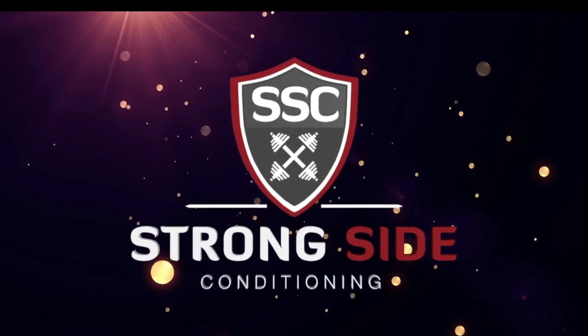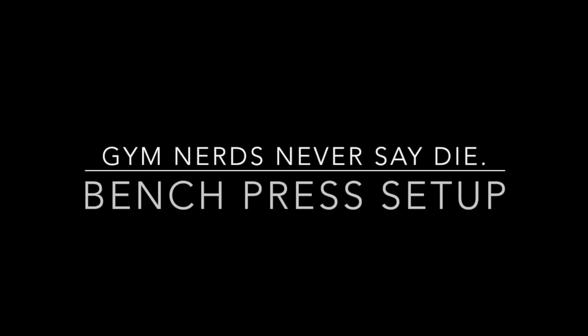Hey StrongSiders! Today we're going to be looking at how to properly set up for the bench press.